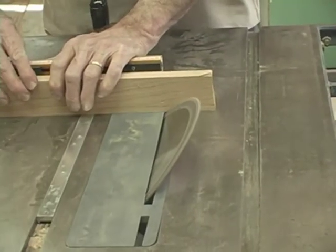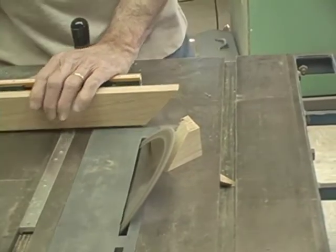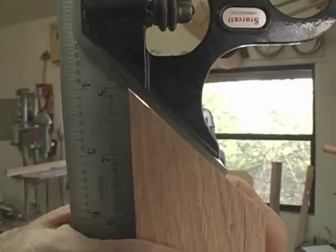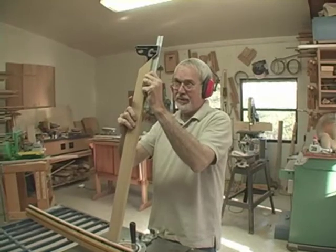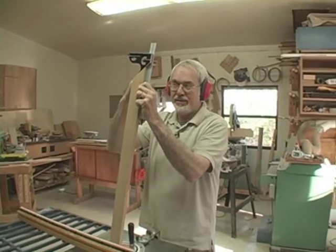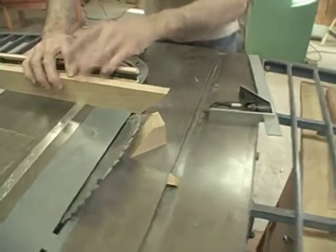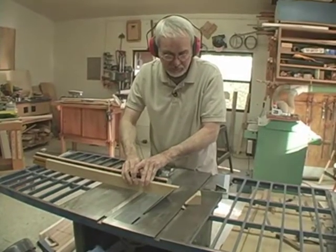If you start with thicker stock like this, it gives you a leg up, particularly on cutting very small mitered joints for boxes. I've adjusted my table saw to approximately a 45-degree angle and then I'm going to check. I have a little bit of work to do — the problem is it's a little bit too open at the top side of the joint. To remedy that, I have to make my angle just slightly more acute, so I'm going to tilt my blade just a little bit more and make my cut again.